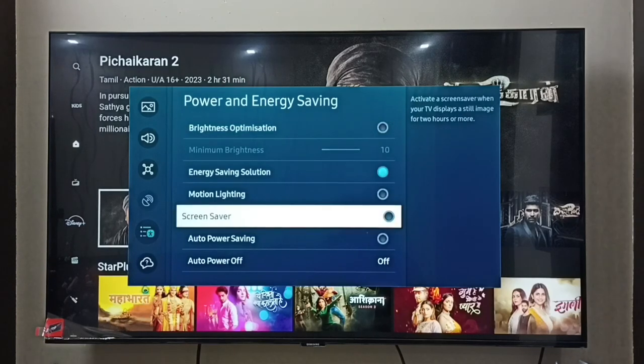Here we can see the screen saver option — select it. I have now enabled the screen saver. This option will activate a screen saver when your TV displays a still image for two hours or more.